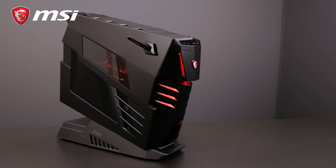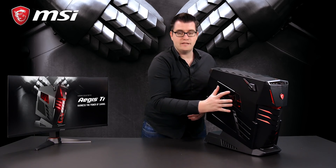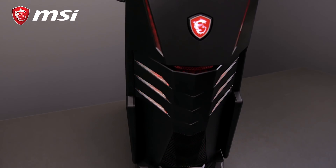When we take a look at this Aegis Ti3, we'll immediately notice some gaming features on the outside. For example, the Mystic Light RGB LED in the front side and in the side panel. So in this way, you can pick the color you want or choose one from the effects.